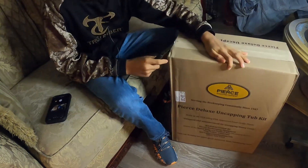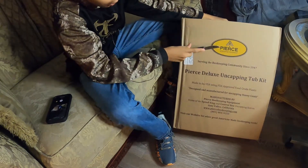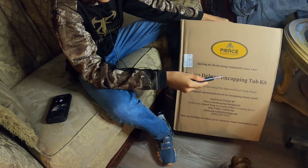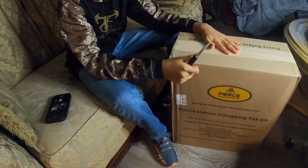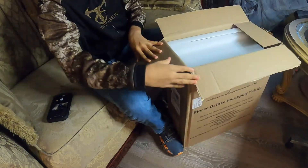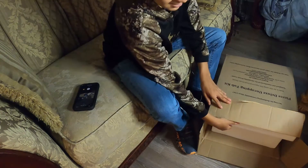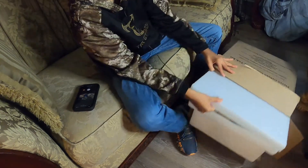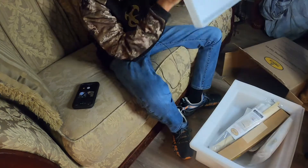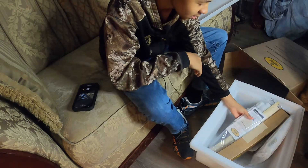This is their company logo, and what they sent me is an uncapping tub kit. Let's get this open — I probably shouldn't be waving this knife around, but let's get it open. Alright, I got it open — this is a big box!